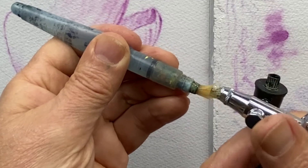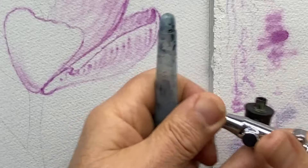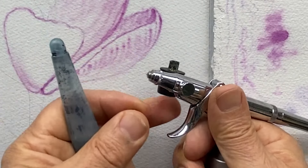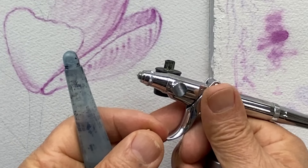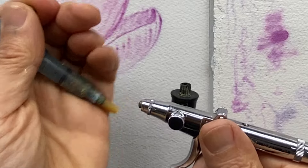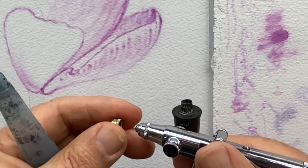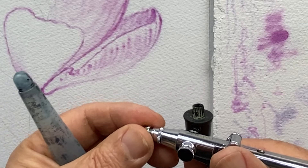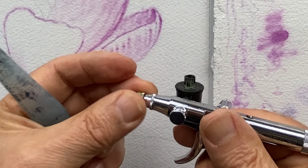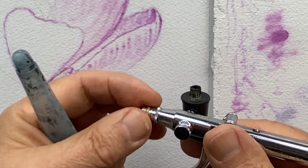I clean my airbrush tip — a little paint has built up on that needle. Because the paint is acrylic, it dries on the needle eventually. It's important to get it off. It'll degrade the quality of the spray if you leave it on, and eventually it'll simply stop spraying.